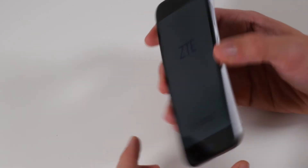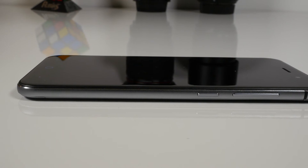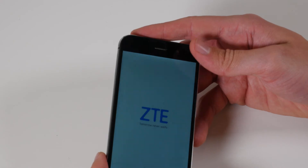My first thoughts on the handset: it's got a pretty good build quality, especially with the metal rims. For a phone of this price, it certainly feels good. It also feels really light at 120 grams, which is nice.